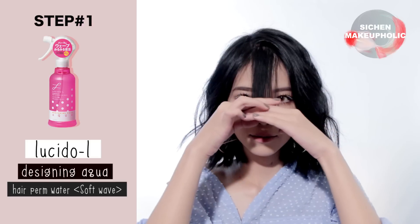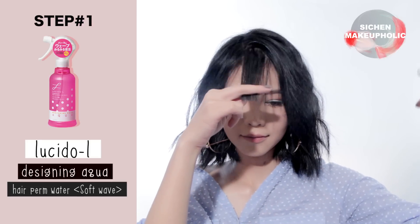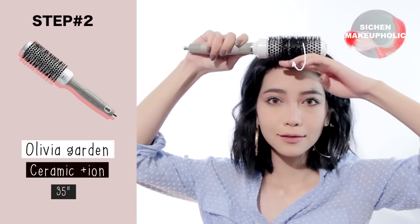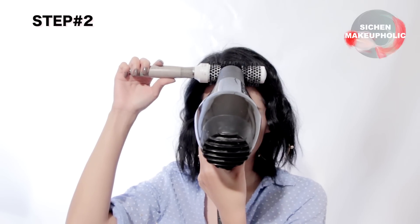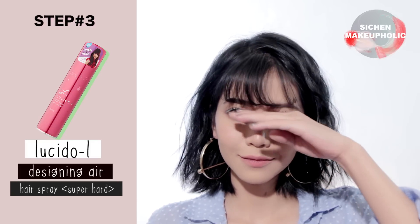For the first look, start off by applying heat protection spray all over your bangs. Next, curl your hair inwards towards your face with a thermal brush. Then hold the blow dryer above your brush with the warm heat settings and wait for 5-10 seconds before releasing the brush. Then use a hairspray to lock the curls in.